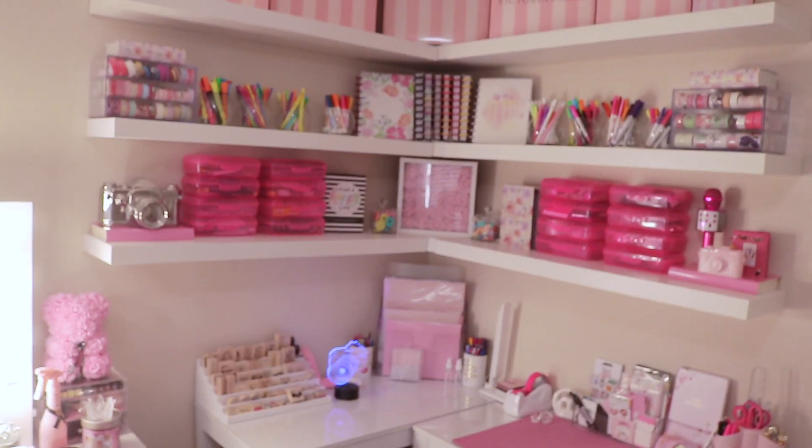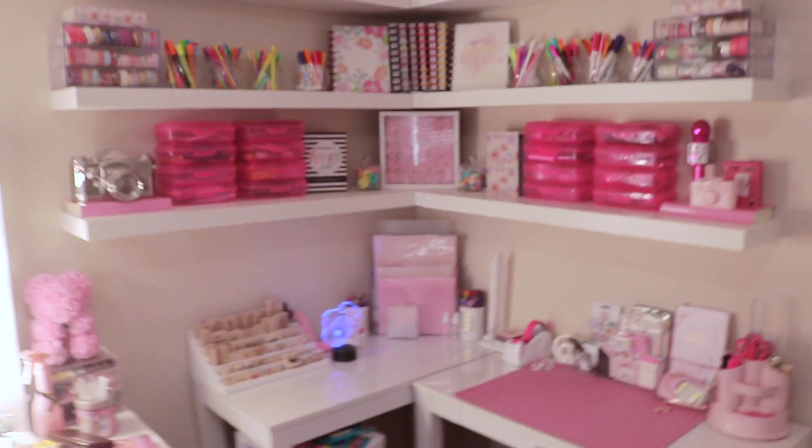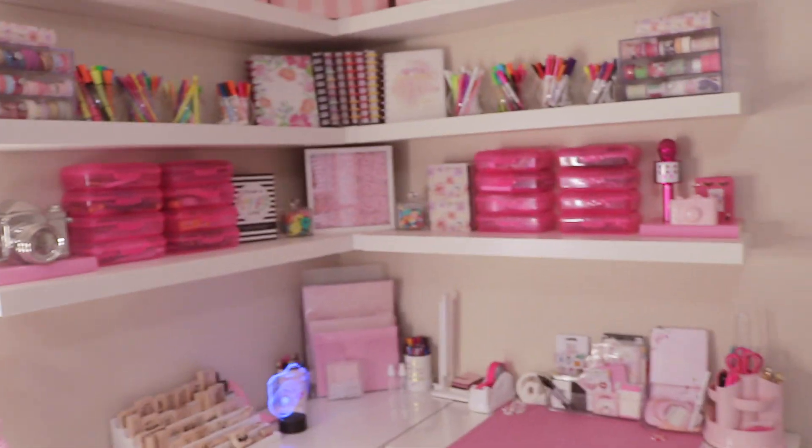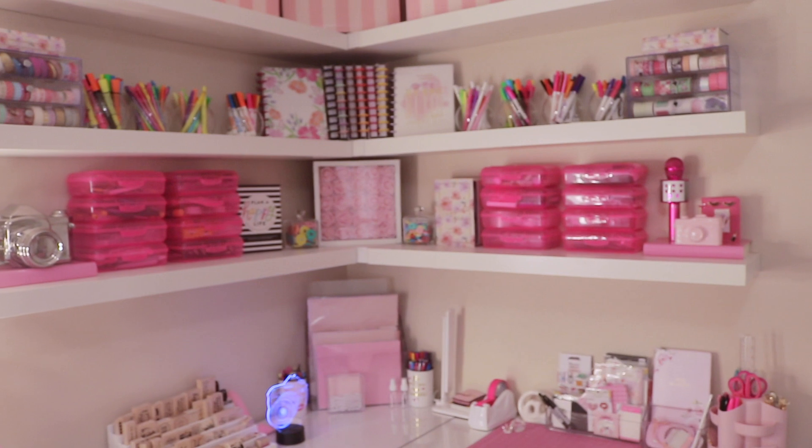I love this setup — it took a while to get it like this so I'm super happy I finally finished this craft room project. Let me know in the comments if you love these types of videos, give it a thumbs up, and let me know your favorite part and what craft supplies I should check out. I'll see you in my next video!